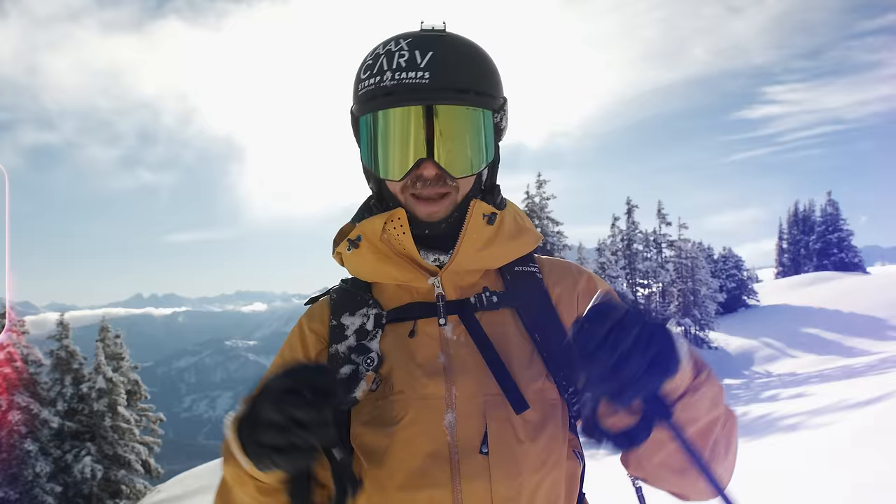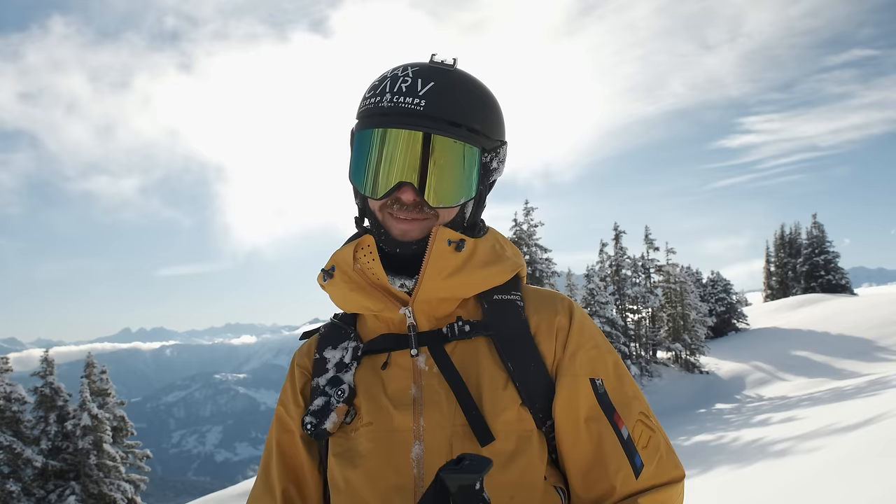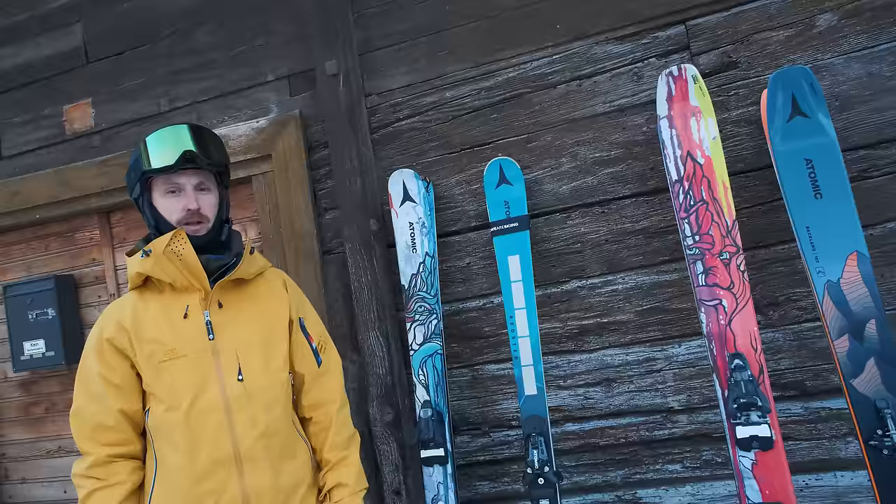Wrong equipment. Anyone who's ever been coached by me in freestyle or ski technique knows I usually don't let people complain about the equipment — I just reflect it back to them: it's your technique, let's focus on you. But when it comes to powder skiing, the equipment matters a fair bit in my opinion. So let's look at the different skis.